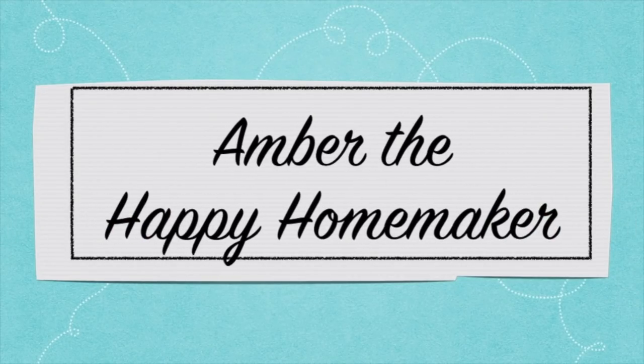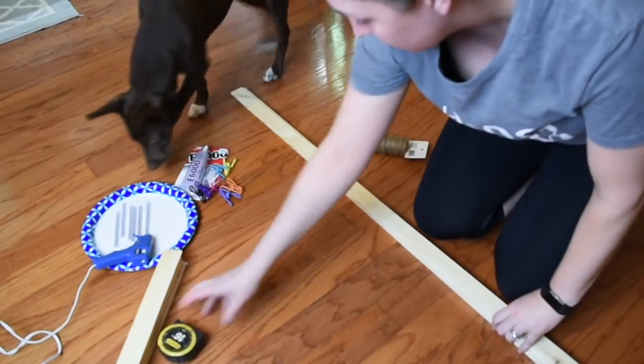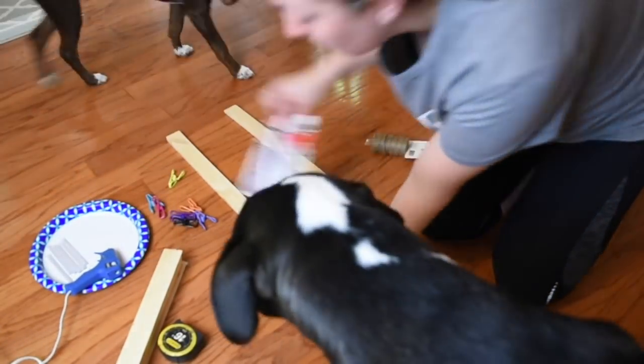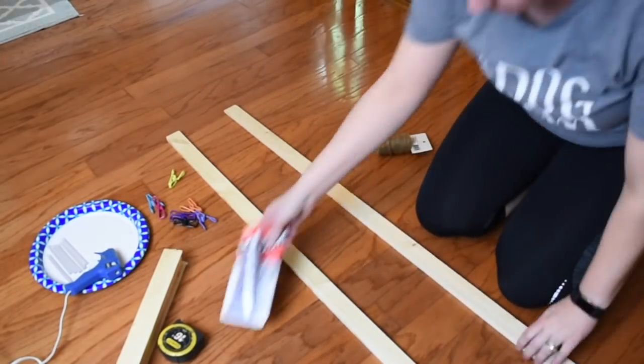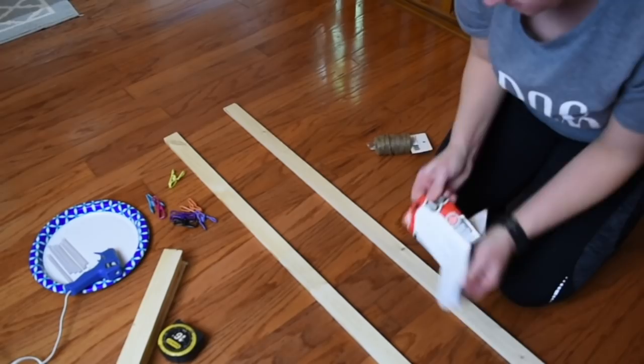Hello everyone, welcome back to my channel, Amber the Happy Homemaker. Today's video, I am doing another farmhouse DIY with you. And I know this one has been done several times, but I thought I would put my own spin on it. And it is the Rustic DIY Farmhouse Ladder.